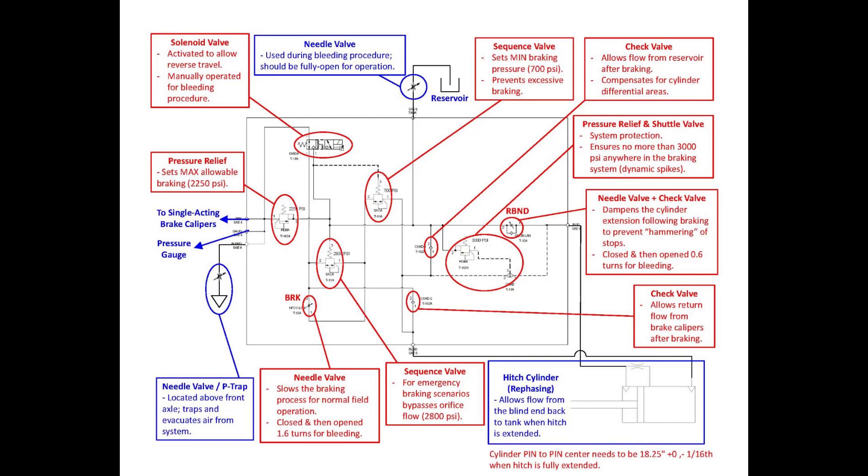There are also a number of relief valves. 2250 PSI is the maximum braking pressure. There are other safety features built in: a sequence valve for emergency braking that will bypass at 2800 PSI, seen down in the bottom center of the screen. There is also a 3000 PSI relief valve on the right, which is an overall protection that does not allow more than 3000 PSI. No matter how hard the brakes come on, it'll relieve at 3000 PSI to protect the system.